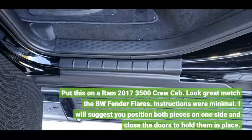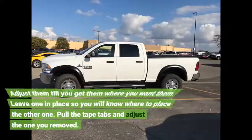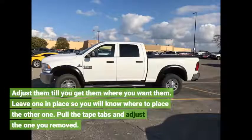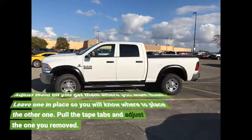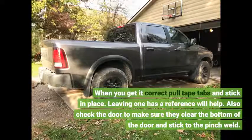Instructions were minimal. I suggest you position both pieces on one side and close the doors to hold them in place. Adjust them until you get them where you want them. Leave one in place so you will know where to place the other one. Pull the tape tabs and adjust the one you removed. When you get it correct, pull the tape tabs and stick it in place. Leaving one as a reference will help.